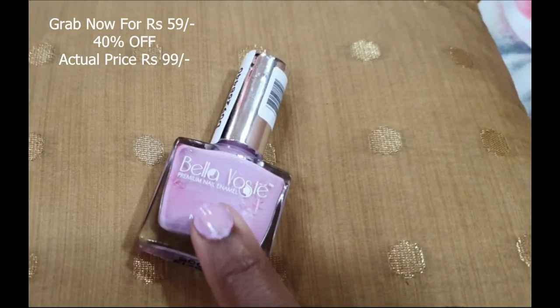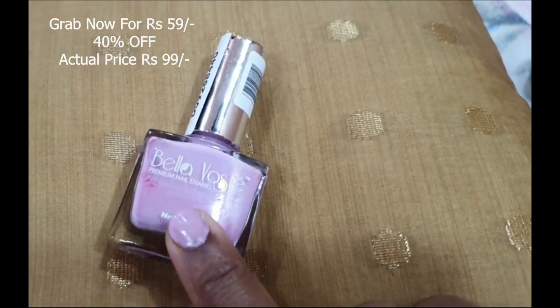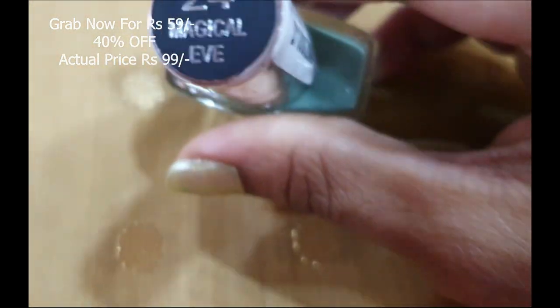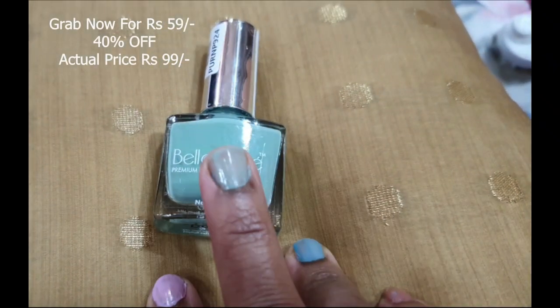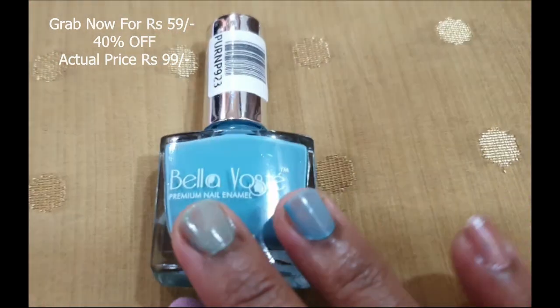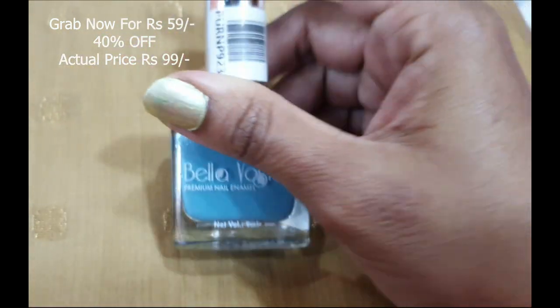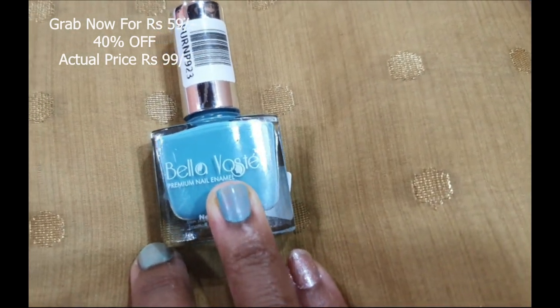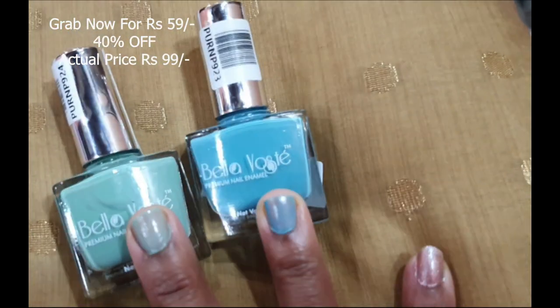The next shade is number 23, Dew Me, and number 24, Magical Eve. These two colors look a little similar — one is in the greenish family and one is blue. If you see both bottles together, one is a turquoise green and one is blue, so there's a slight difference. Both of these need a second coat to look nice, and they give a matte finish.